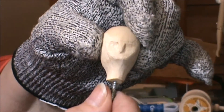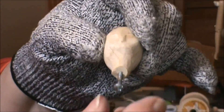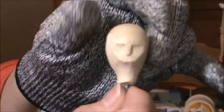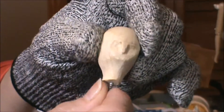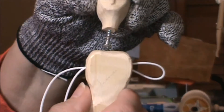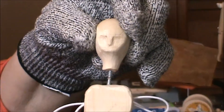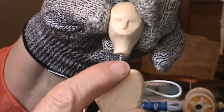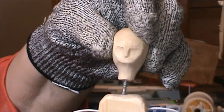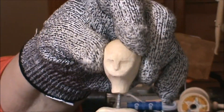I also put a machine screw in the bottom of the head — a hole in the neck area. That gave me another place to hold the head while I was working on it. But also this screw is going to fit into the top of the torso, a snug fit in there. I'm going to have to drill the hole a little deeper in the torso and push the screw up further into the head until they meet — and there we go, we've got the head onto the torso.